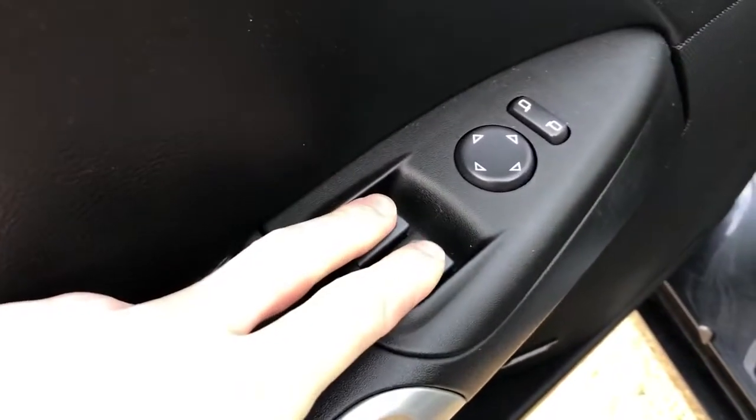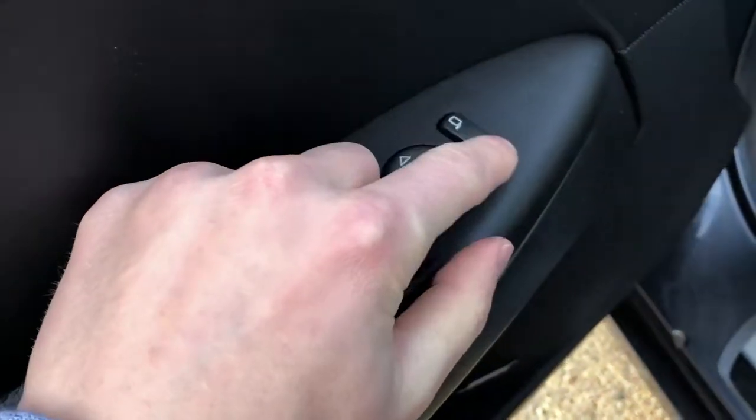In here you'll find the memory seat buttons for positions one and two, lock and unlock, and a speaker beside that. You have the window up and down controls, left and right mirror adjustments, as well as the adjustment control. The Bose speaker system is also featured in this Corvette, with a storage compartment just below that.